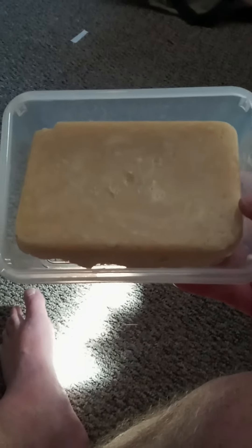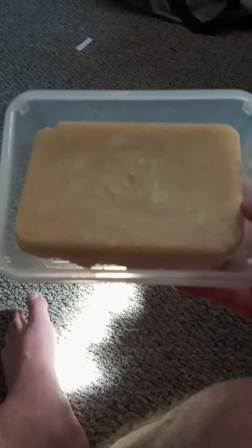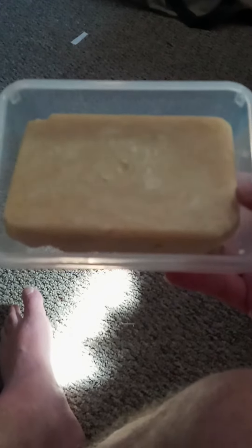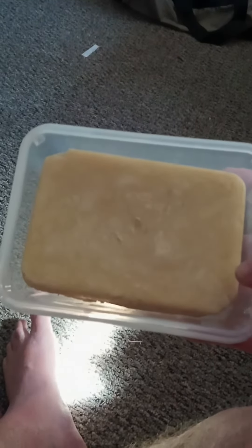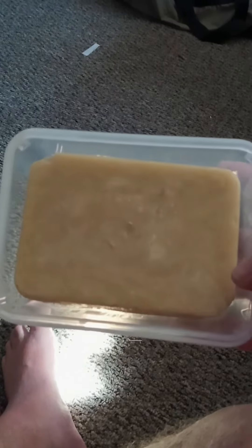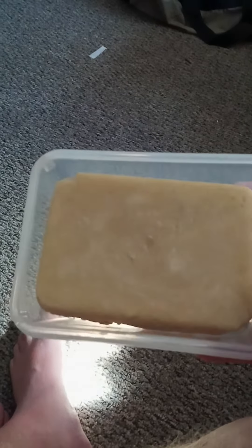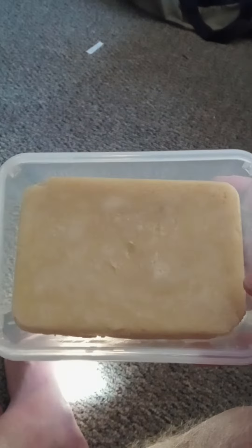Hey, how you doing? This is Phil over at Pounding Sands. This is the soap that I made last night, and I flipped it over in the container. This is the excess soap I had, and I flipped it over in the container because, like I said last night, I could use this soap right now, but it has a little bit of drying out that still needs to be done.